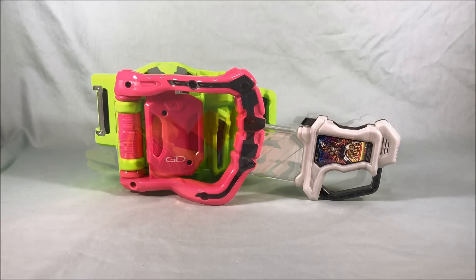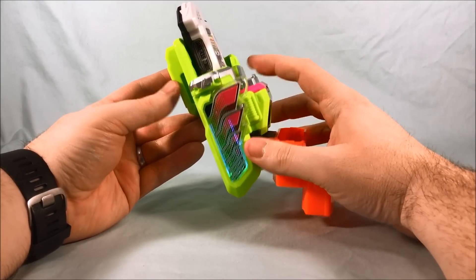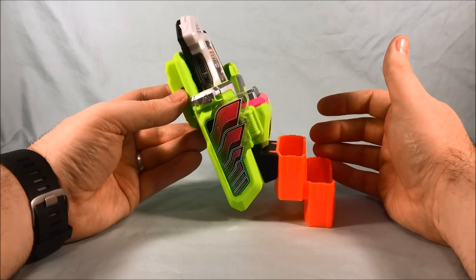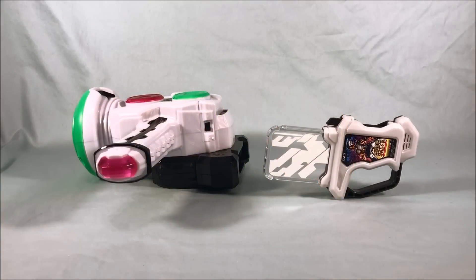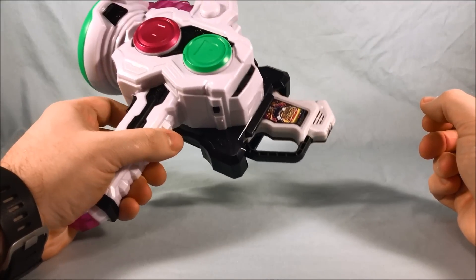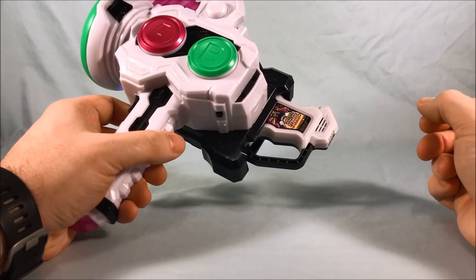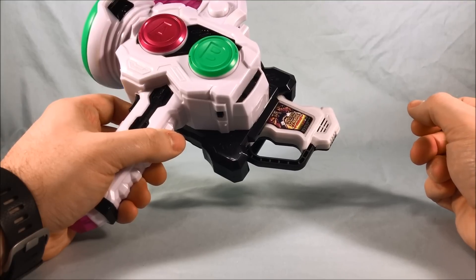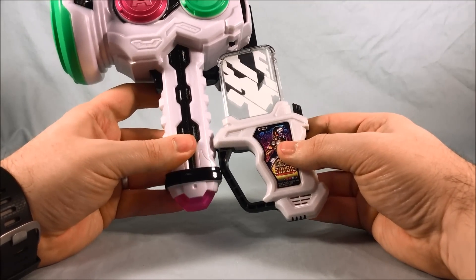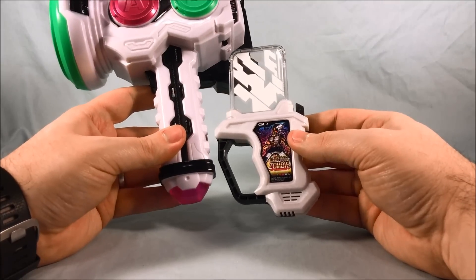It does have some functionality with the Kimo Waza slot holder, so let's check that out. Not incredibly original as far as the sounds go, but it does have the functionality. And with the normal Gashikon weapons as well — pretty cool sounds there. It's kind of interesting to note that the white plastic of the Gashikon Breaker is a little bit brighter than the white plastic of the Dangerous Zombie Gashat. I don't know if that's intentional or just a coincidence of what they made it out of.